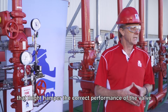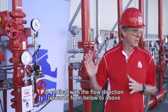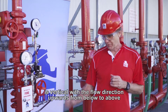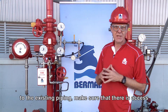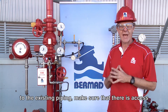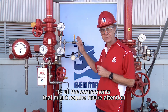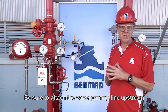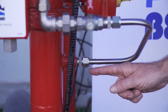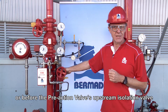The accepted and most common installation orientation is vertical, with the flow direction upwards from below to above. When connecting the pre-action system to the existing piping, make sure that there is access to all the components that might require future attention. Be sure to attach the valve priming line upstream, or before the pre-action valve's upstream isolation valve.